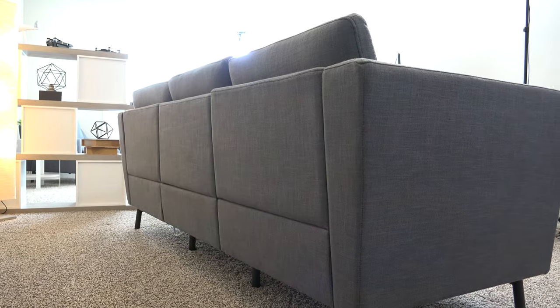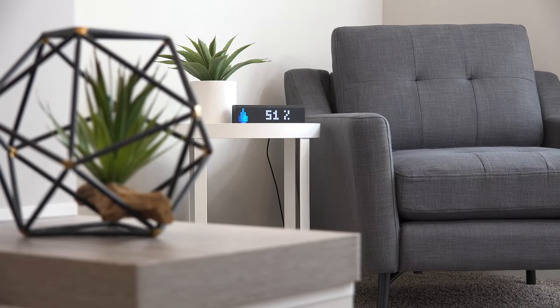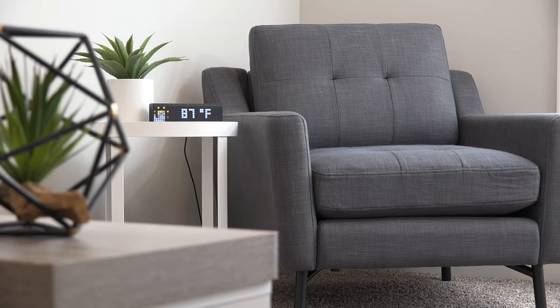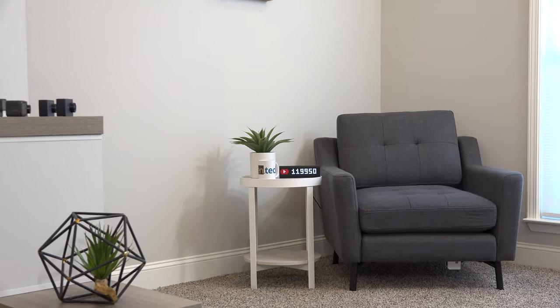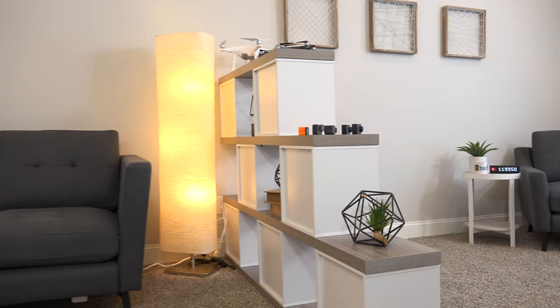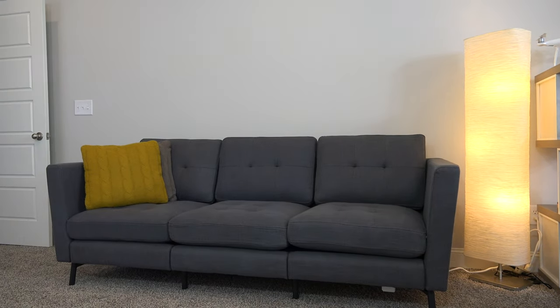One of my favorite things about Burrow Furniture is the design. It's award-winning, super clean, and minimal. The fabric feels really high quality — it's chemical-free and stain-resistant. It's extremely comfortable to sit, lay, or lounge on. I'm keeping these in my new studio, and I'm really happy with them so far. When my friends and family have come over, they've all commented on how cool they look and how comfortable they are.